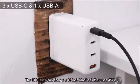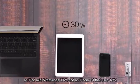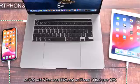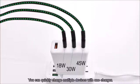The CIO3C1A can charge a 13-inch MacBook that uses 45W, an iPad mini 5 that uses 30W, and an iPhone 11 that uses 18W. You can quickly charge multiple devices with one charger.